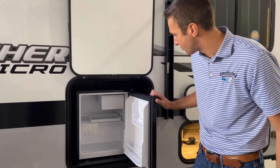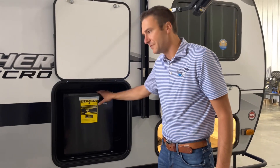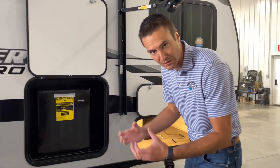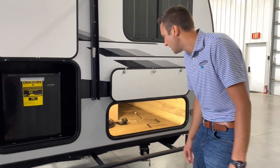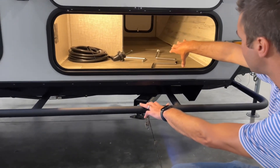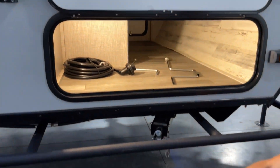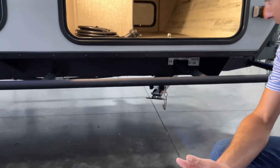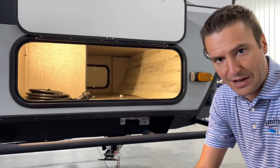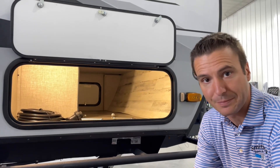We do have a refrigerator on board — it runs on 110, so if you're off the grid, you might think about putting a hunk of dry ice in there with a little tray for the water drip. We have some pass-through storage that's super wide on this side and lighted on both sides. We have Lippert's rock-solid stabilizer jacks on board — they're super solid, definitely different than your classic scissor jack, really firming up the coach.